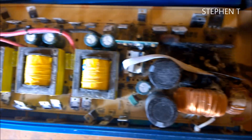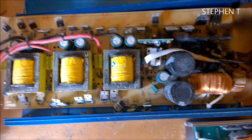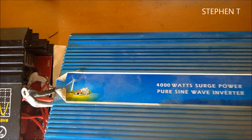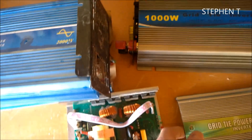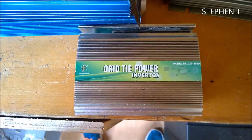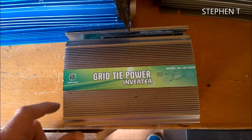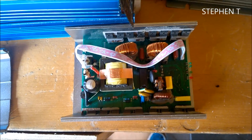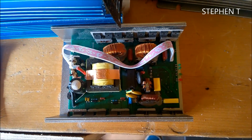So if you see that, don't buy it. I got this grid tie inverter - in all fairness, this one lasted six to eight months and then it just stopped working. Don't know what happened to that either.